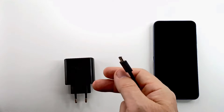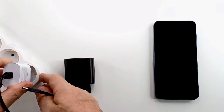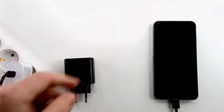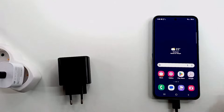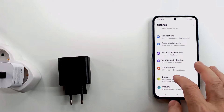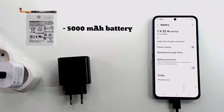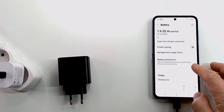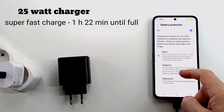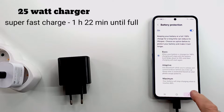Galaxy A55 has a 5000mAh battery and super fast charging. I begin the test with the 25W charger. In the battery menu settings the phone shows the charging time until fully charged — 1 hour and 22 minutes in super fast charging mode. It charges with a voltage of 9V and 2.7A.